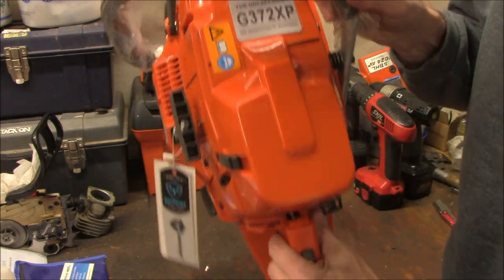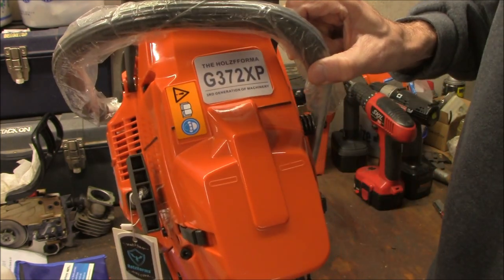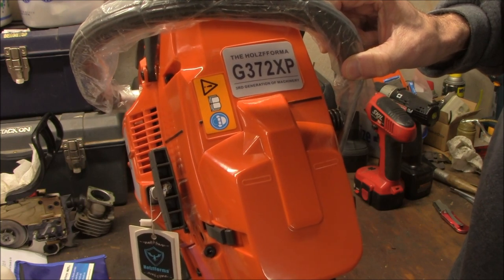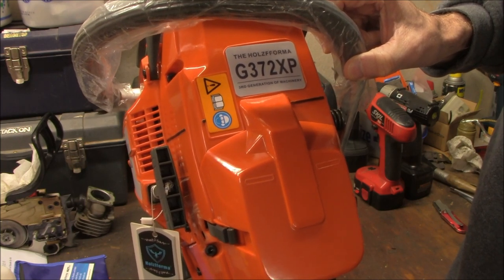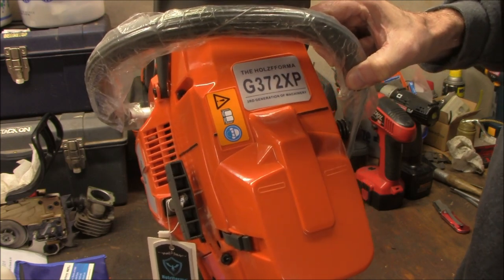You can see here it's labeled G372 XP, so that confirms it's a clone of the Husqvarna 372 XP.